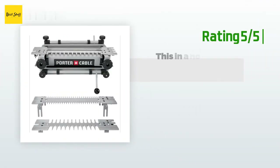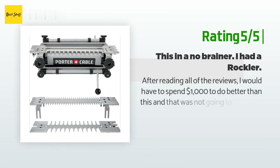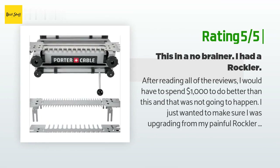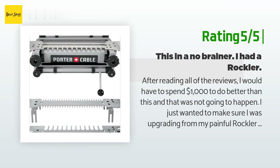Another happy customer said: after reading all of the reviews, I would have to spend $1,000 to do better than this, and that was not going to happen. I just wanted to make sure I was upgrading from my painful Rockler model and never wanted to have to upgrade again. It is solid and as good as all the reviews say.